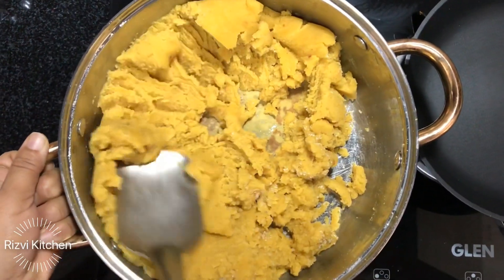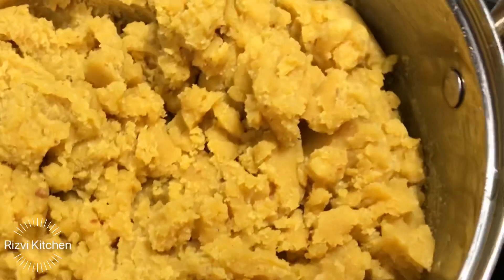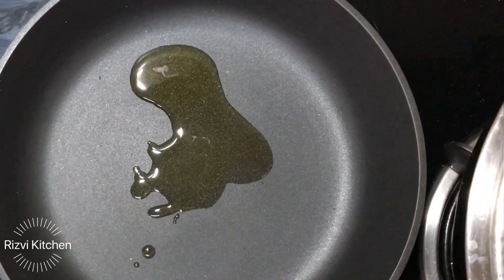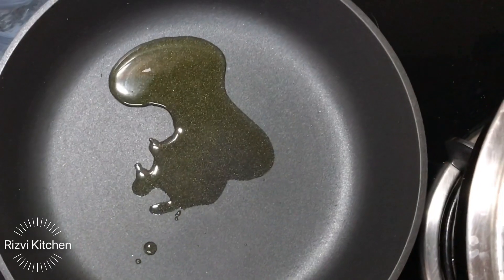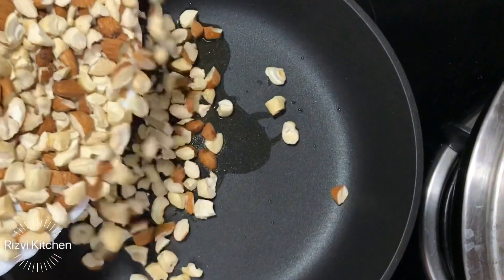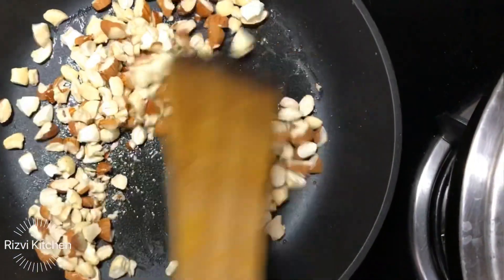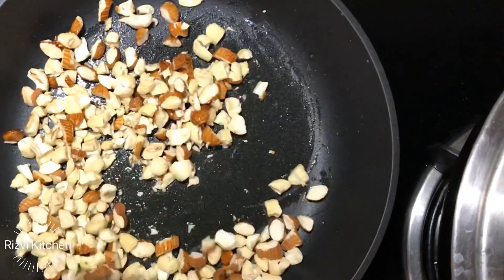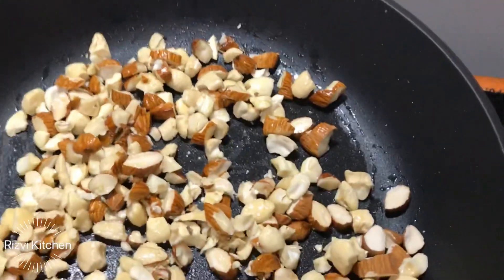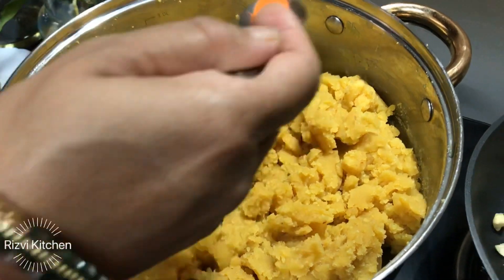If you want to make a softer, looser halwa like moong dal halwa, then make a sugar syrup and add that instead of direct sugar. Now let's lightly roast the dry fruits — I have added a little ghee in a pan and I'm adding cashews and almonds. You can add other dry fruits of your choice. Roast on medium flame. The sugar in the halwa has melted well. For the katli/barfi style, I have added sugar directly to keep it dry.